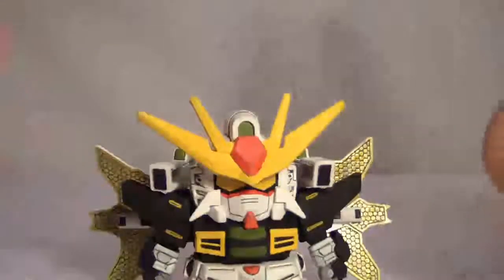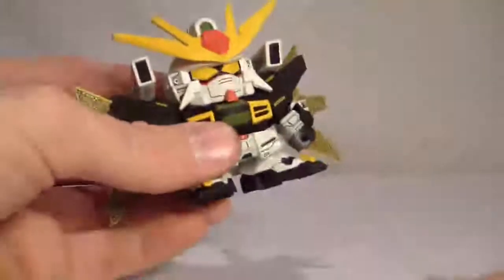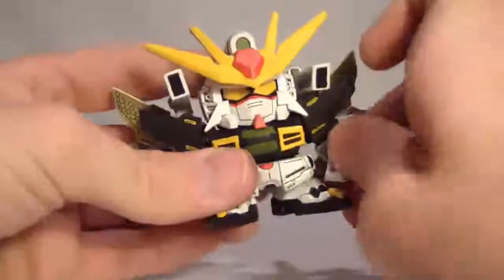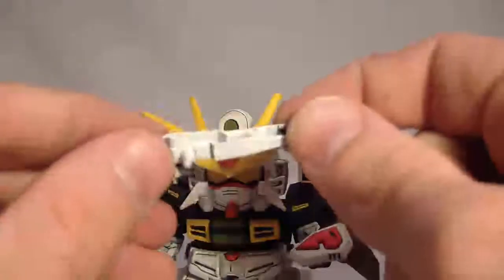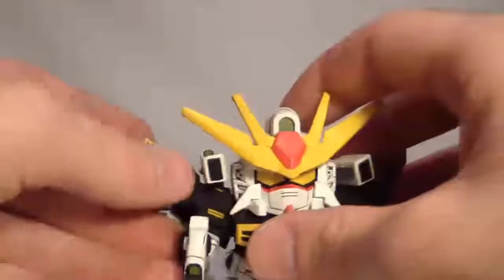This kit comes with a grand total of two accessories: this shield here, on a little peg, fits into the hand just fine. And this beam rifle here. One thing that struck me about this beam rifle is it looks like they were going to give you the other half of the thing but they didn't, and it kind of bothers me. But you get half a beam rifle, and it also fits in just fine.